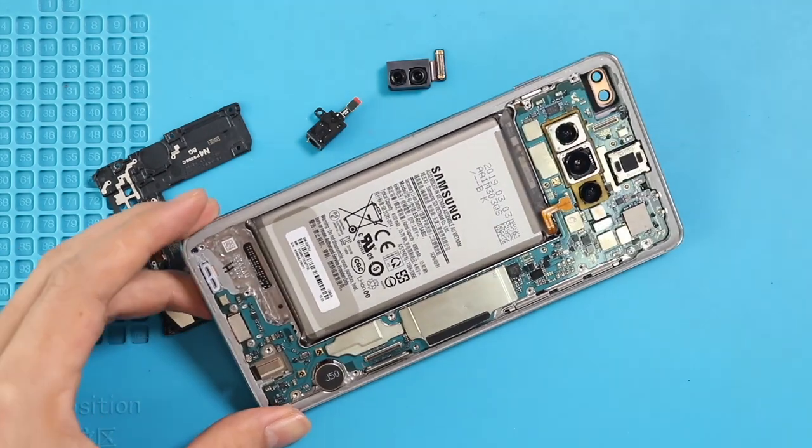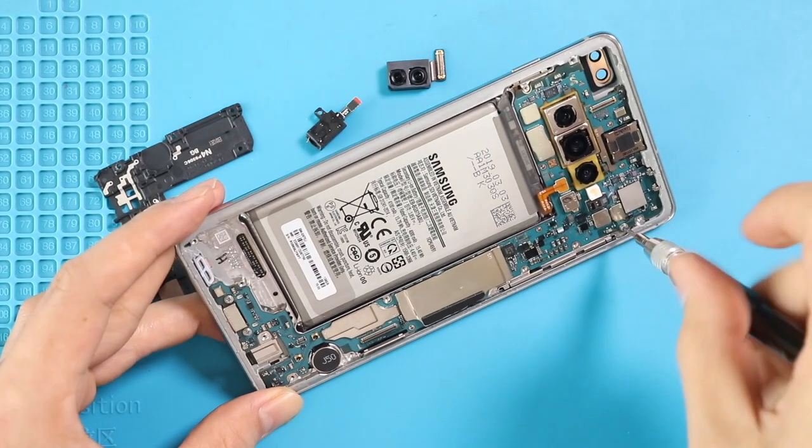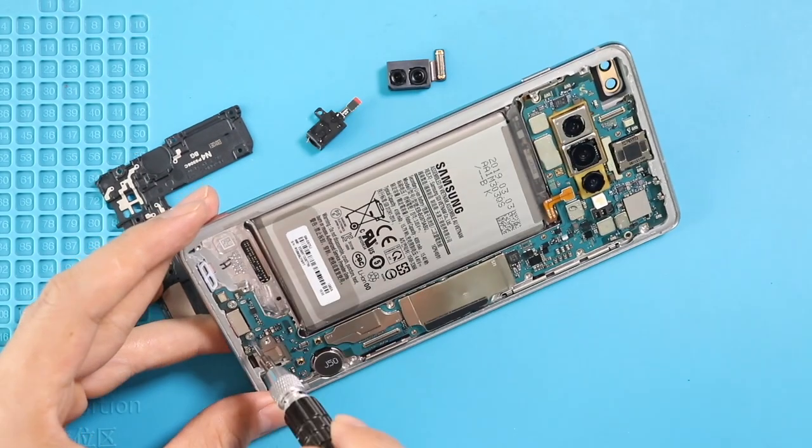Next, take out the logic board by undoing three screws — one on the top and two around the charger port — and then gently lift the board.